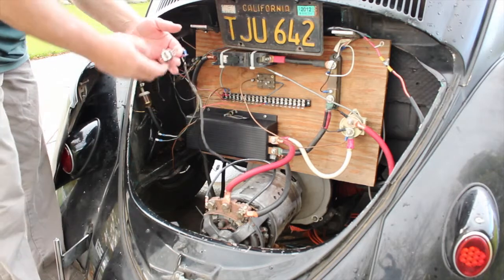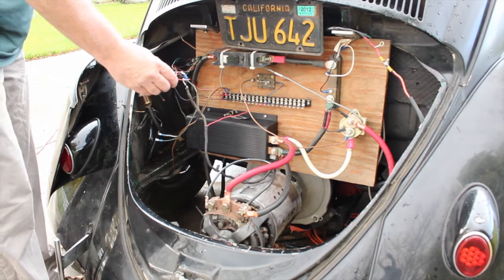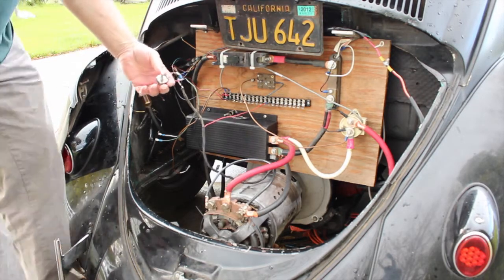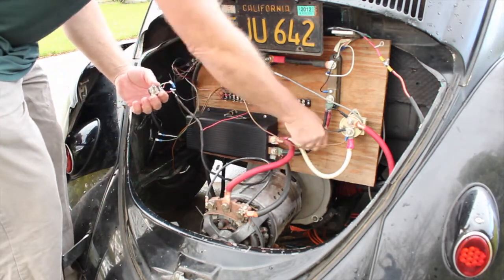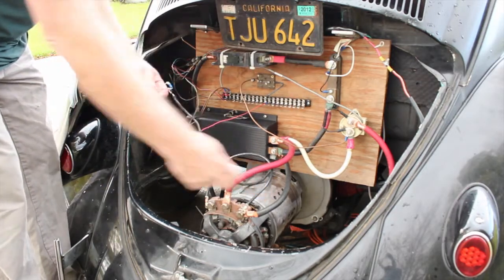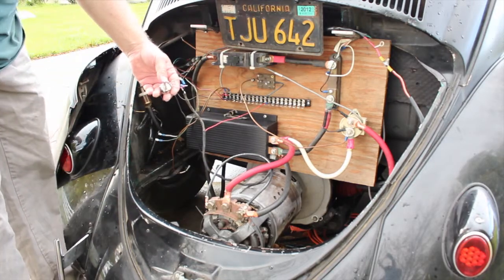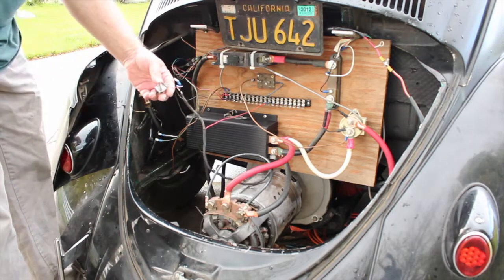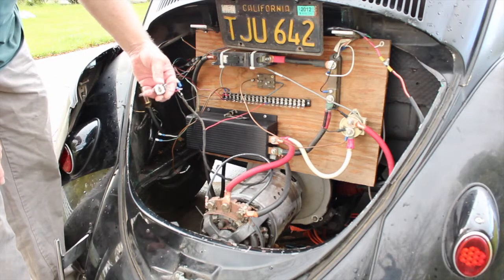This controller probably got pretty hot because of the type of motor and we're shunting the field instead of running a separately excited setup on this. As you can see, we're shunting the field so it's getting full pack voltage through that field instead of like 24 volts at 20 amps or 5 amps or whatever.